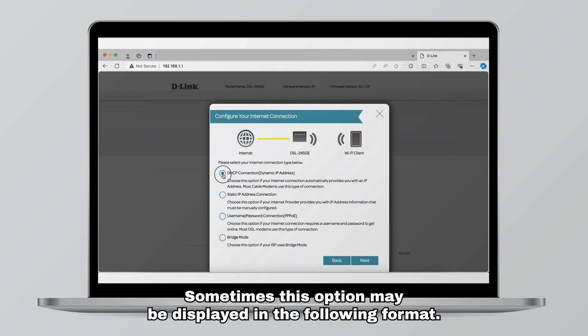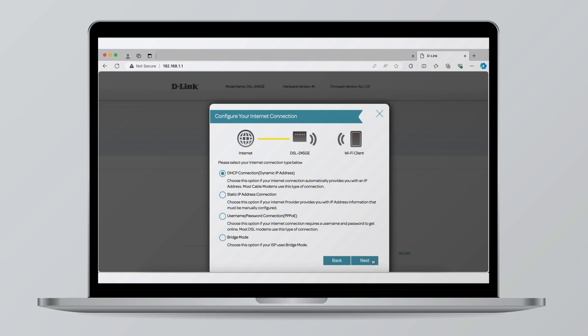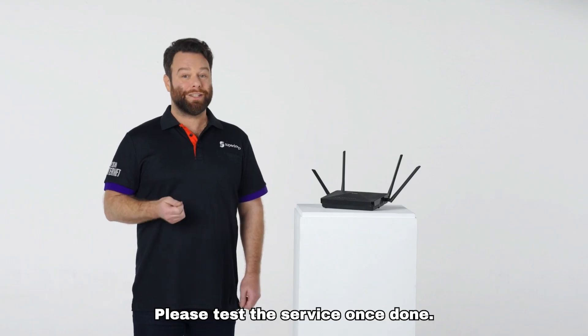Sometimes this option may be displayed in a different format — in this case select DHCP connection dynamic IP. Click next until you move to the last page in order to save the settings. Your modem should go online within two to four minutes. Please test the service once complete.